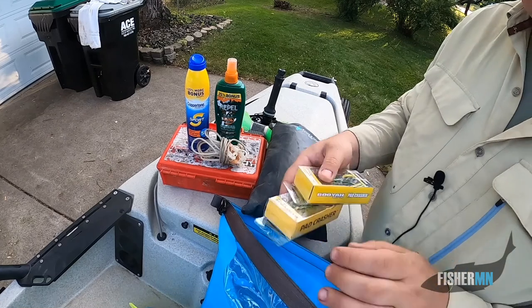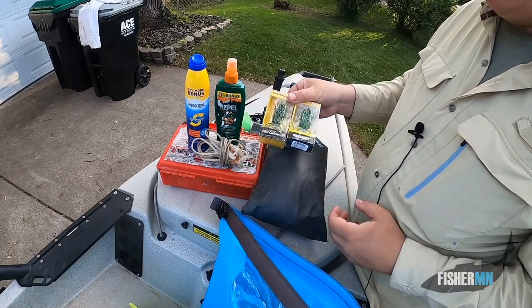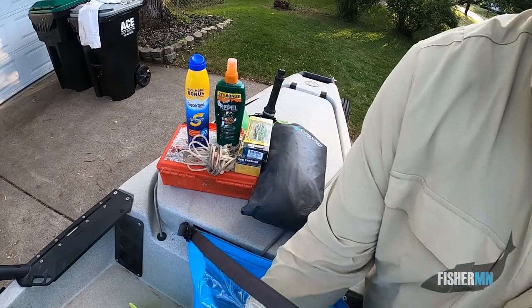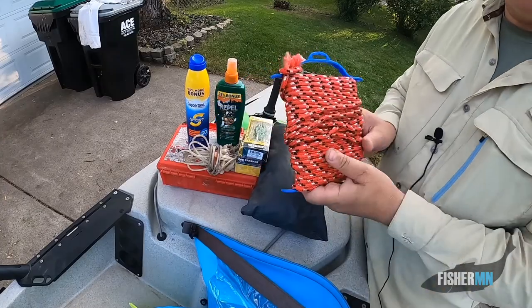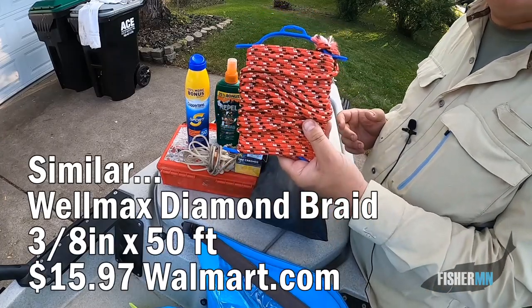Lo and behold, what else would I have in there? A couple of backup Booyah pad crashers — if you watch my channel, you know these are my frogs. And I always have some rope. I don't know much about rope, but this has served me pretty well.